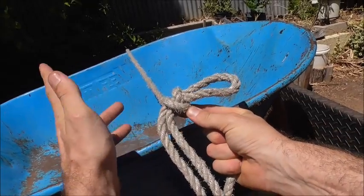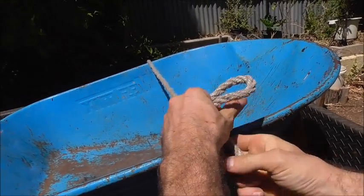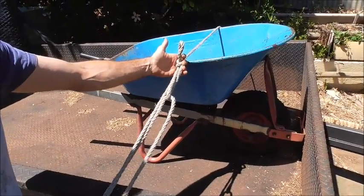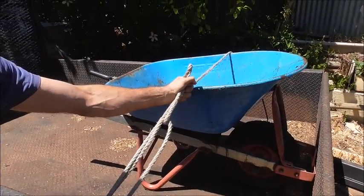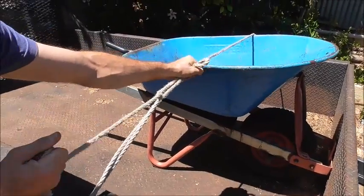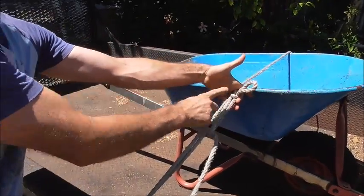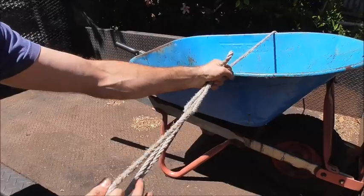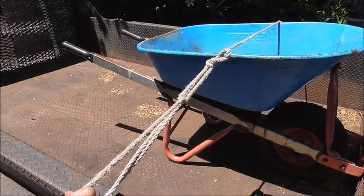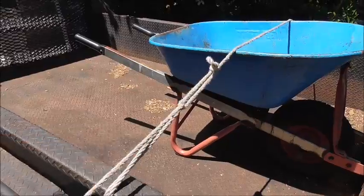Now just hold that knot so it stays in place. Get the free end and pull it until this knot tightens up — you'll be able to feel that underneath your hand. Once you feel that knot is tight, you can let it go and then continue tightening the whole way up.